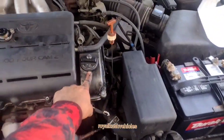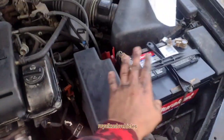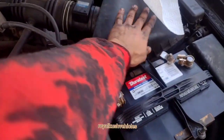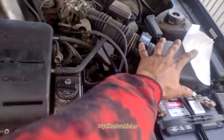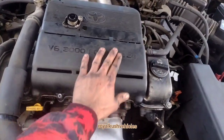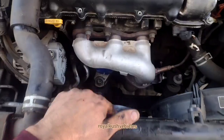Okay, this is your battery. This is your air filter. This is a V6. Okay, to remove...